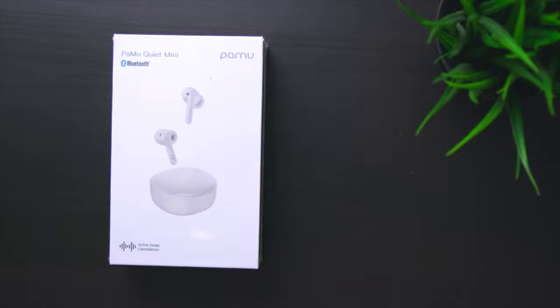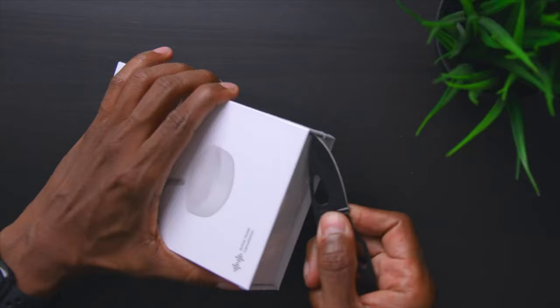With summertime coming up, a lot of people are heading back to the gyms or doing outside events. So in today's video, I'm going to show you guys the PowMoo Quiet Minis. These earphones have the newest Bluetooth 5.2, active noise cancellation, and are rated at IPX4 water resistance. As a full disclosure, Padmate sent these earphones over to me free of charge. They'll see this video when you guys see this video, so now let's get them out of the box and see what they come with.